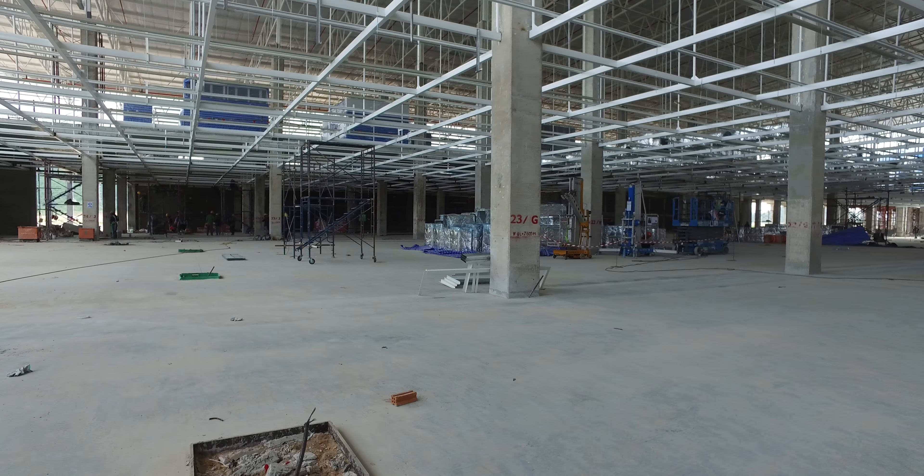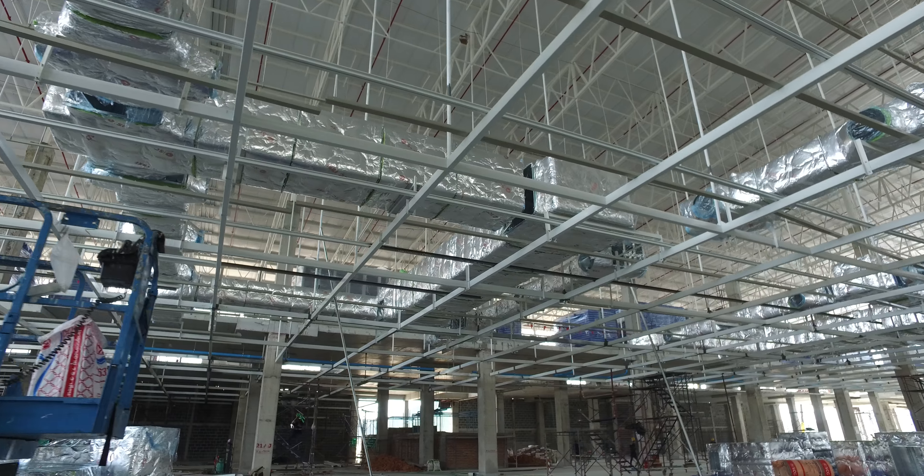And up here where they're doing a lot of work connecting the ducting.